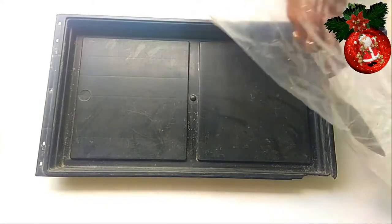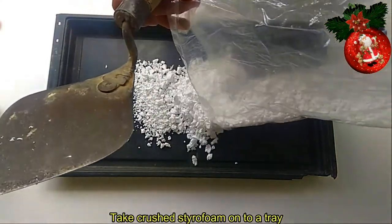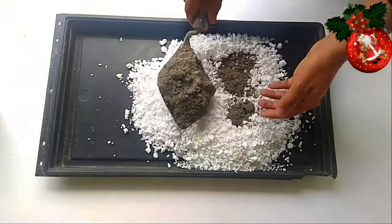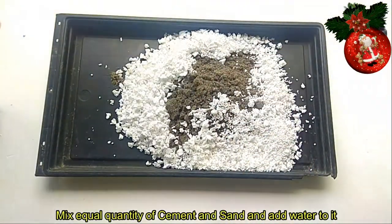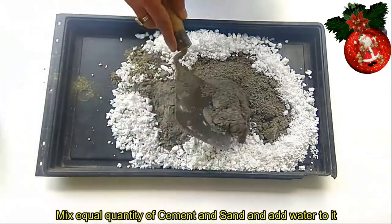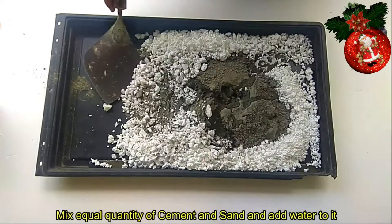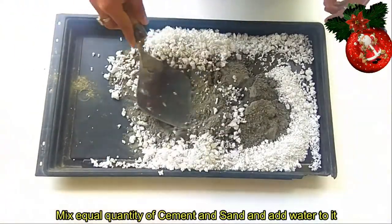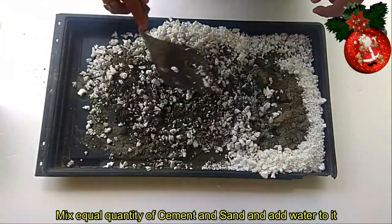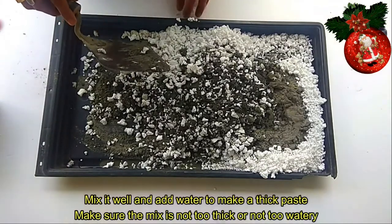Kuha tayo ng tray. Salin natin itong crushed na styrofoam dito sa tray. Haluan na natin sya ng cemento na may kasamang buhangin. Lagyan natin sya ng tubig — bahala kayo guys kung gaano karami. Saganan natin sya ng tubig, halu-halo lang, i-mix natin sya mabuti. Mapagsama natin yung cemento tsaka yung crushed na styrofoam. Huwag naman masyado syang maraming tubig — yung tama lang.